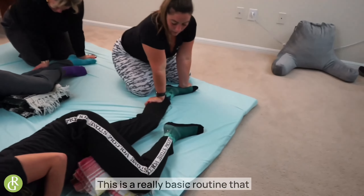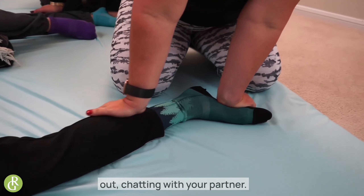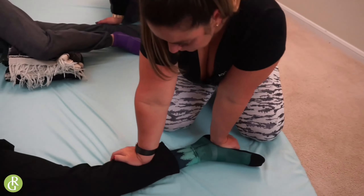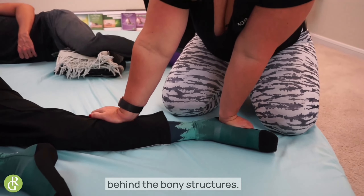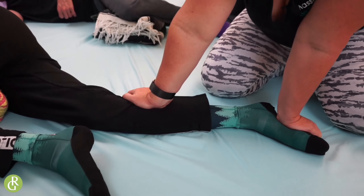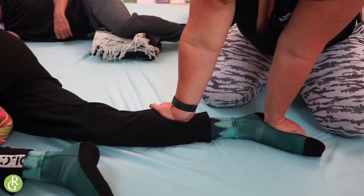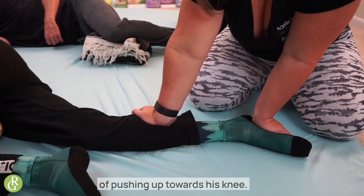Working the inside of the calf — this is a really basic routine that you can do watching TV or hanging out, chatting with your partner. I'm right behind the bony structures; I can feel the bone here. I'm sinking in my palm right behind it. You find something good, sink in, just hang out. You can even do some little shear — say I'm sinking into Cody and kind of pushing up towards his knee, a little shear.